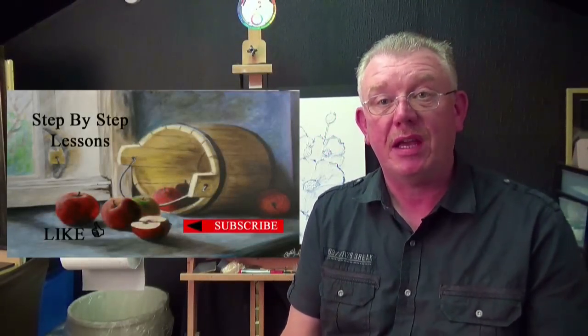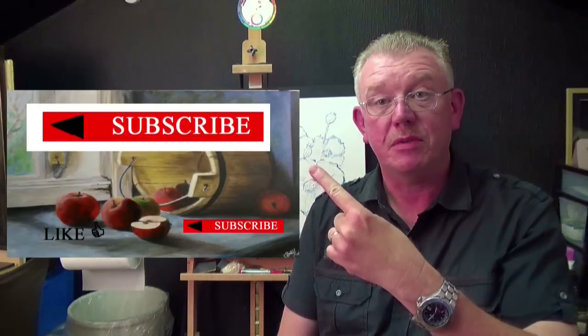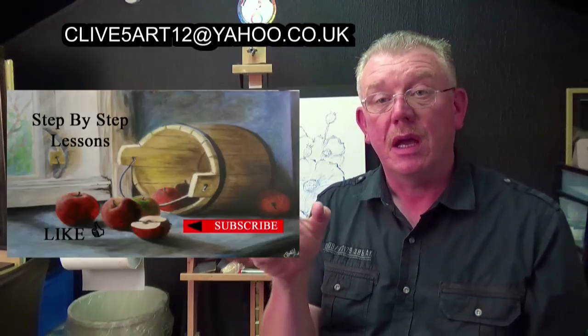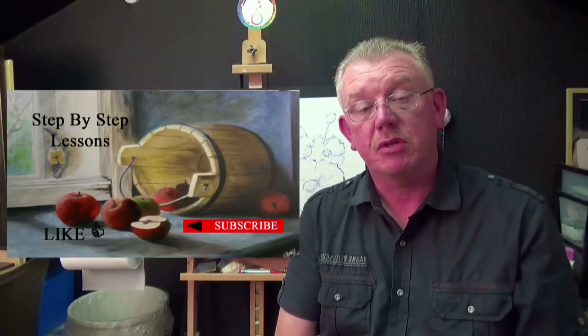Thank you very much for watching that episode. If you want to check out my links, please check out the links below and subscribe — press that little red button. If you can't find it, scroll down to my descriptions and at the bottom you'll see a link for subscriptions. There are also links for my other playlists — I've got well over 130 videos now, so there's plenty to keep you going. Thanks for watching this step-by-step lesson.